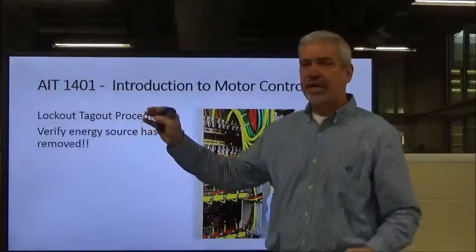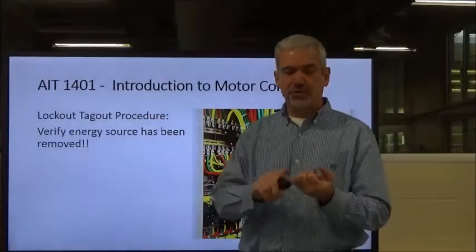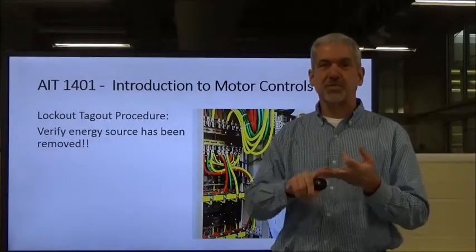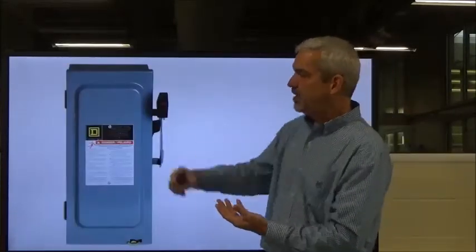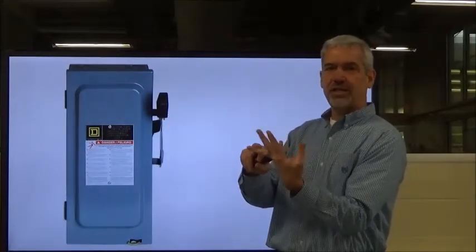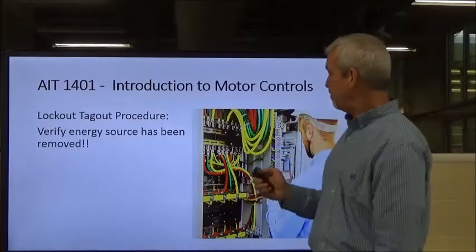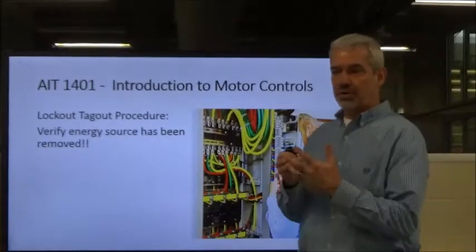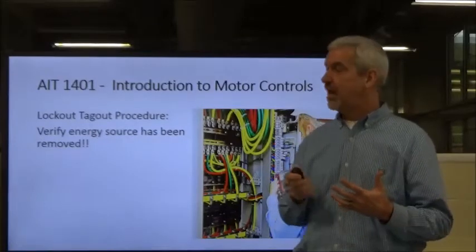Even after following the procedure and shutting off the disconnect, you don't know for sure the energy is isolated. Sometimes things can mechanically go wrong — you pull the three-phase disconnect and only two of the three fingers come out, leaving you with a hot leg of power still going into the cabinet. So you pull out your meter and verify that the voltage has been removed on all three legs or the control voltage before you go to work on it. You have to validate that yourself.